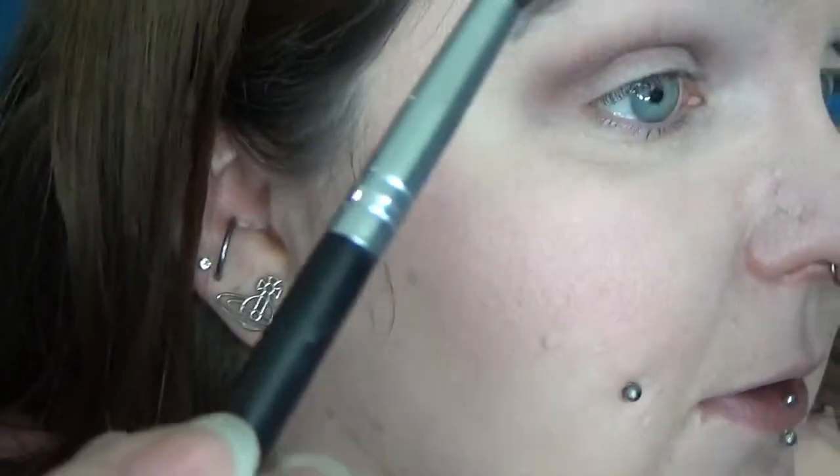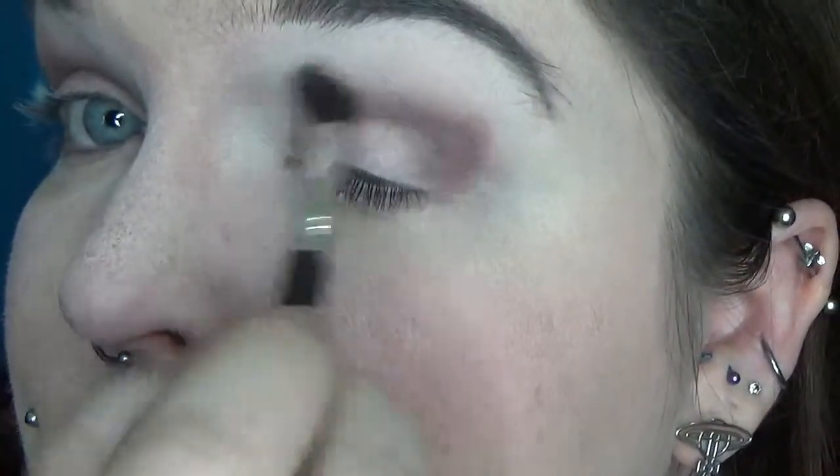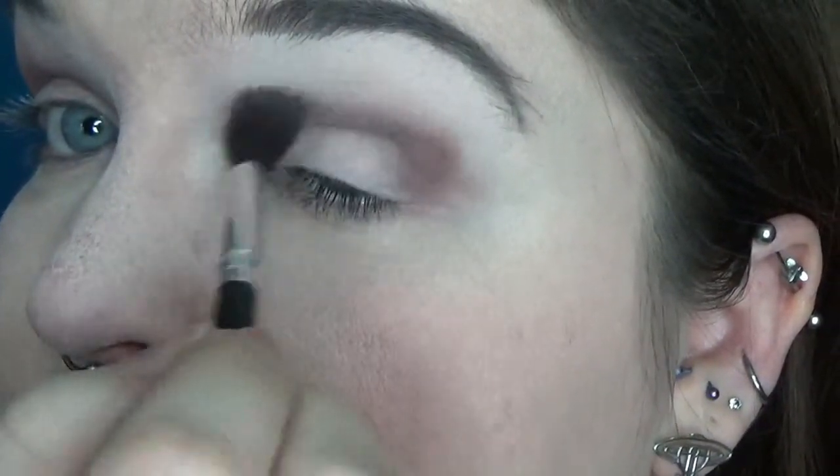I'm going like this and nothing's coming off of it. Let's just try a light dusting of this again and raise it up for a transition shade. I've got a little bit of fallout - nothing really drastic. This is crazy, this looks like I've got a crease colour on already and I was aiming for a transition shade.